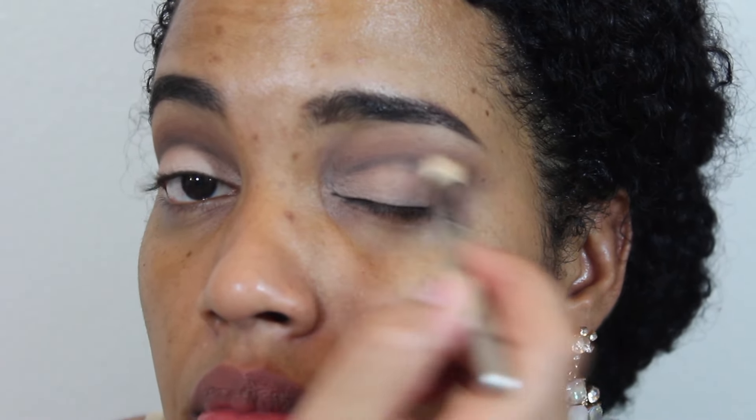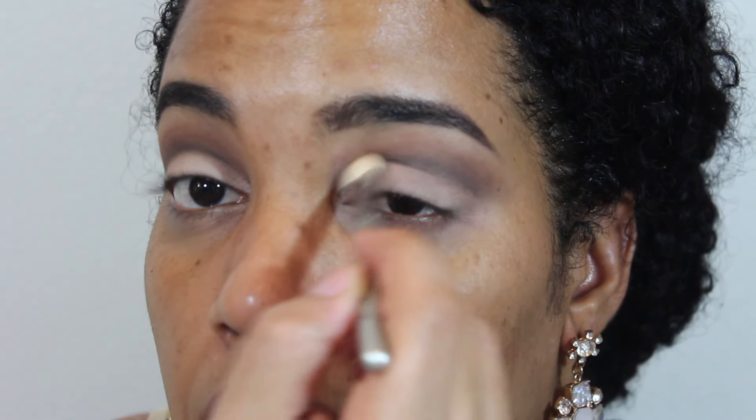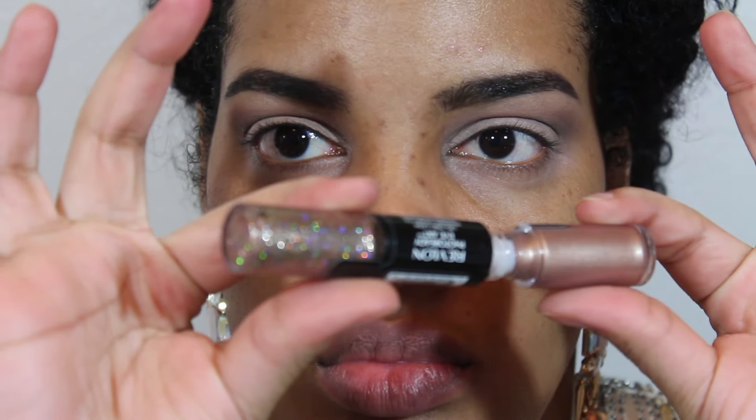After all that blending, you're going to blend some more, because you can't have harsh lines. The section where I put the black is the darkest, but it still has to look blended. Go back into the brown and do that windshield wiper motion — back and forth, back and forth — until you get it blended.